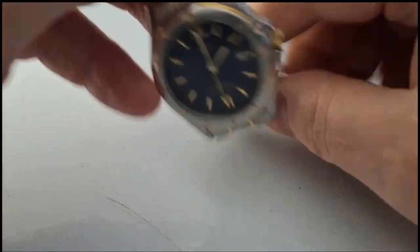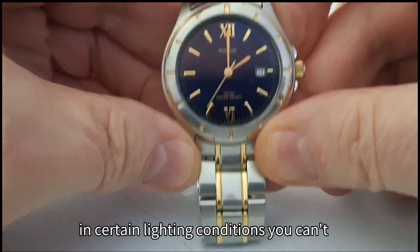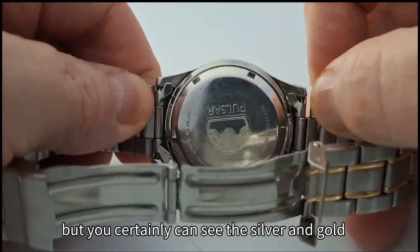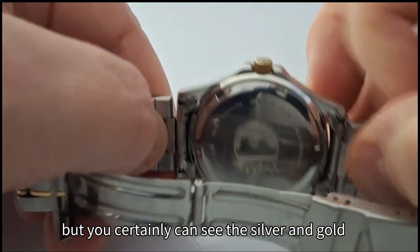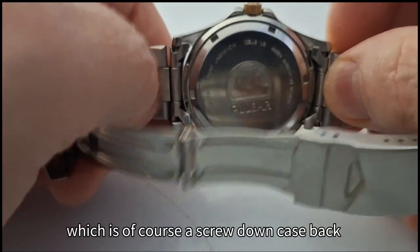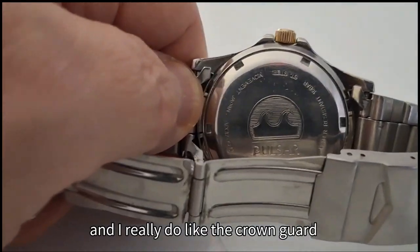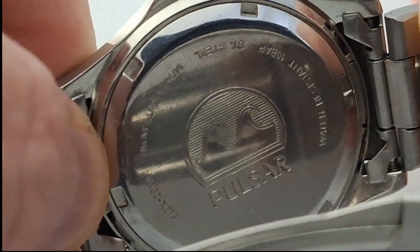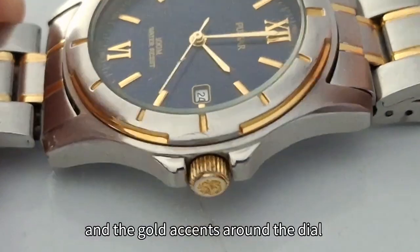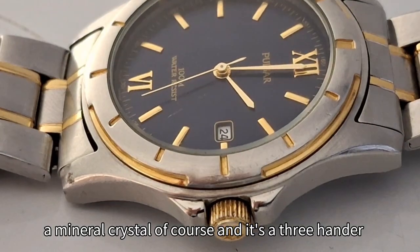Now let's have a look at some of the sizes and the weight. In certain lighting conditions you can't see the blue shining on the dial, but you can certainly see the silver and gold two-tone bracelet. There's the case back, which is of course a screw-down case back, and I really do like the crown guard around the crown. You can see the Pulsar logo on the back, the gold accents around the dial, a mineral crystal, and it's a three-hander.